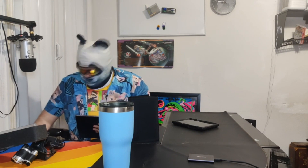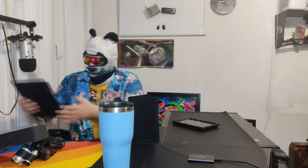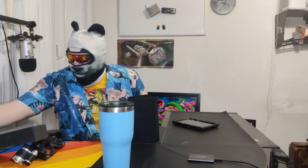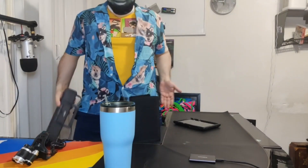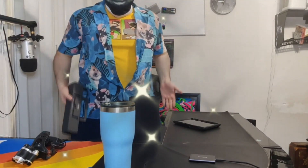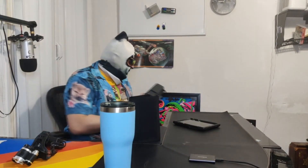Hello, darlings! Do not try to adjust your TVs, your monitors, or, for the zoomers, your phones. I do indeed have a bottom half. And how? I know why you're here, you know why you're here, we all know why we're here. So let's get right to it, shall we?